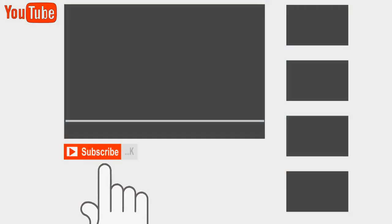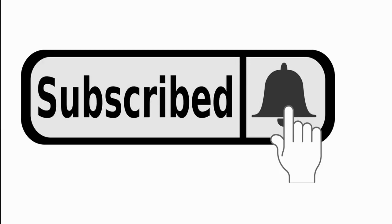Please don't forget to comment, subscribe to this channel, and click the bell to receive constant notifications.